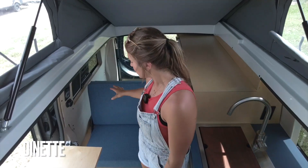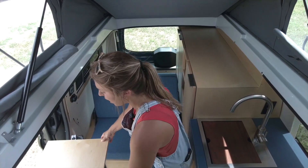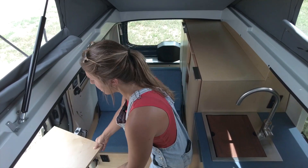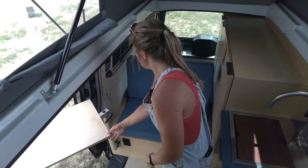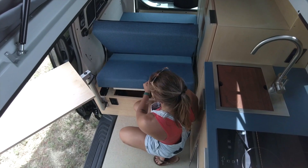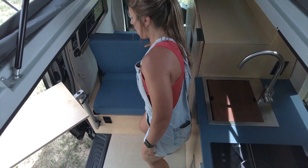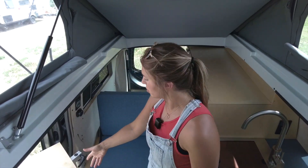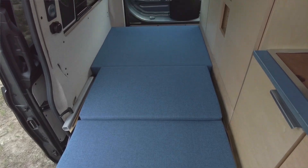Moving rearward, we have our dinette. This is going to be really nice and functional because we have our maple table on a Lagun mount, so that can be used outside of the vehicle or at the bench seat here. Additionally, underneath our seat, we just have a nice open storage bay. And then lastly, this is going to turn into our lower sleeping area — when you remove the table, we can just flip this backrest over and that turns into a fully laid-out bed.